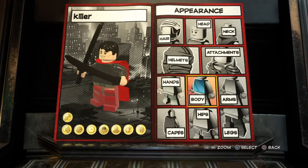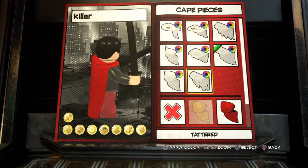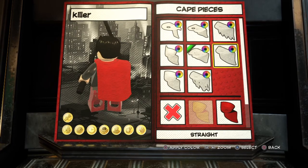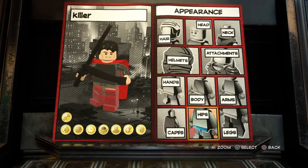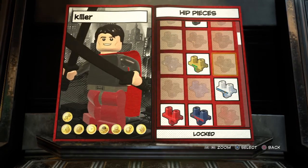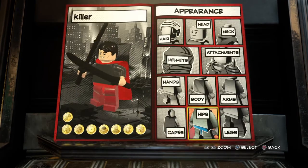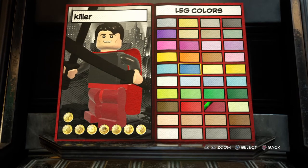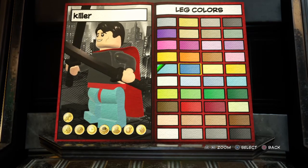Hands are going to be this color right here — you're going to press both hands. Next, you're going to want to go to cape. You're going to press... not that one. You're going to go to straight cape. You're going to keep it red. Hips — you're going to make them red, go all the way to the top. Red. And then for the legs, you're going to make them blue. It's kind of a darker blue. That's the only dark blue we have, so that blue.